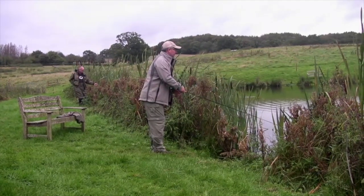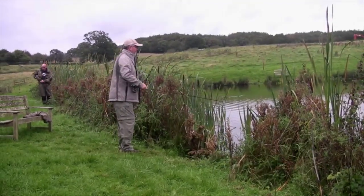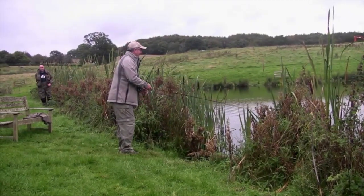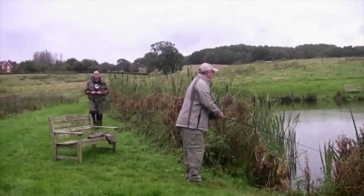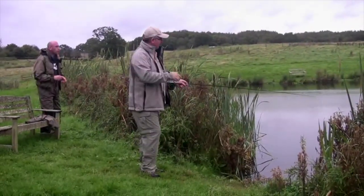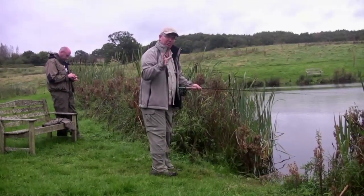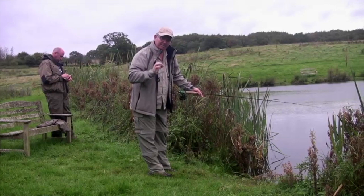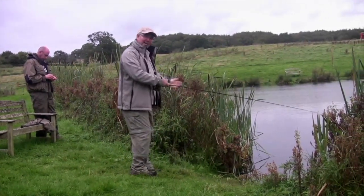Here it comes — oh! He took it out. He won't take it again surely. He took it in his mouth but without an indicator I wasn't sure — I could see that little shake and I lifted but he wasn't hooked up. But that's alright. My first cast and Kev did promise this fly line was going to catch fish. Well, at least it gets them to eat it anyway.